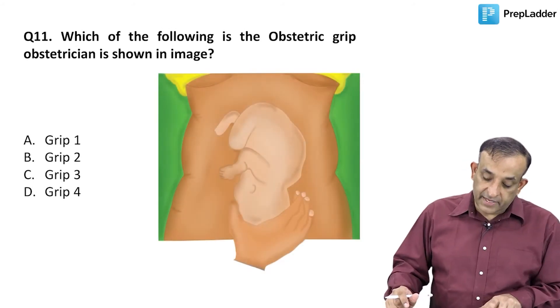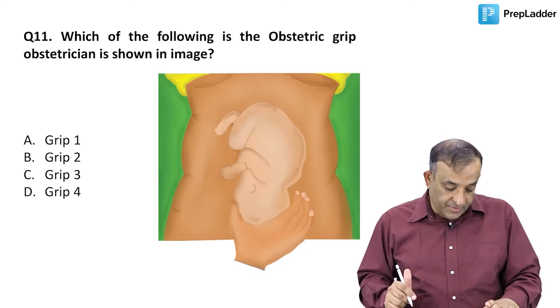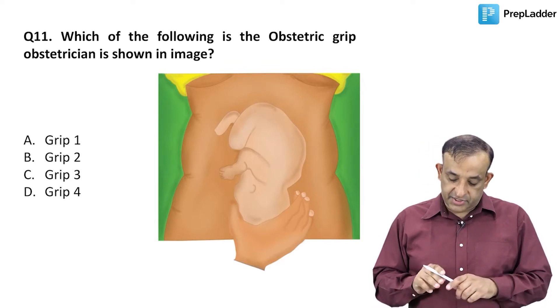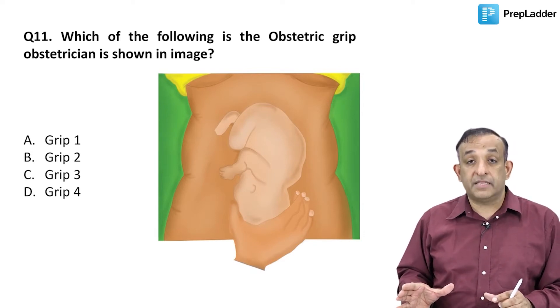Question number 11: which of the following is the obstetric grip the obstetrician is shown doing in this image? There is a fetus with his head in the lower segment and the obstetrician's hand is holding the fetal head like this, with the obstetrician facing the mother.